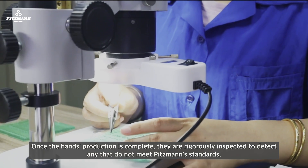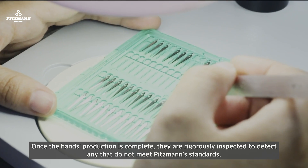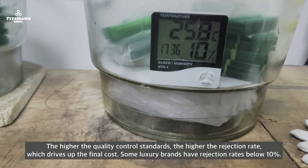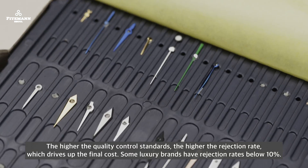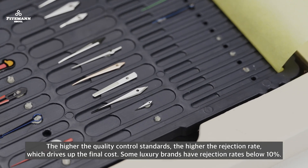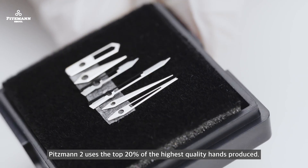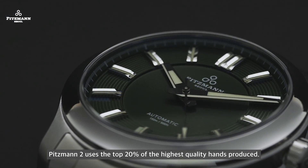Once hand production is complete, they are rigorously inspected to detect any that do not meet Pitsman standards. The higher the rejection rate, the higher the final cost. Some luxury brands have rejection rates below 10%. Pitsman uses the top 20% of the highest quality hands produced.